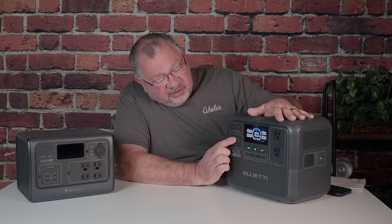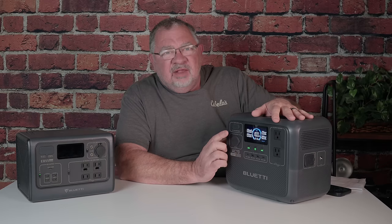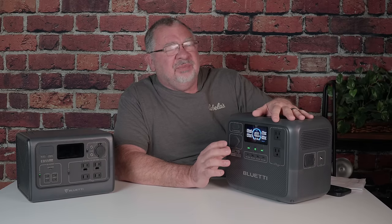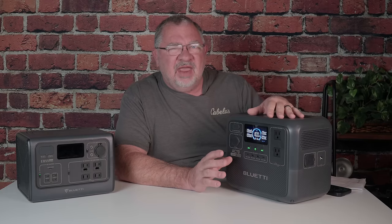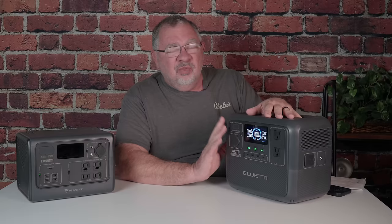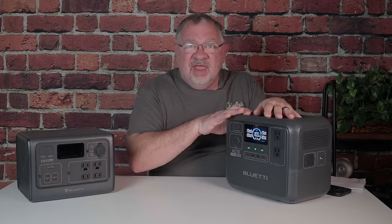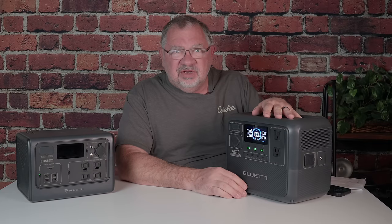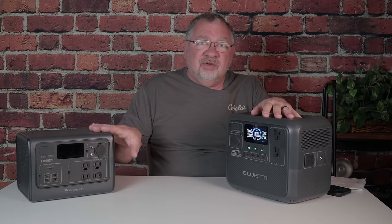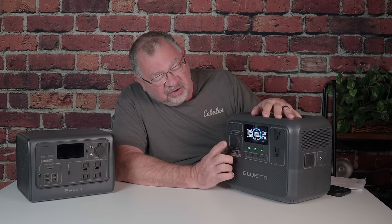Let's talk about the 12-volt cigarette lighter port. It's rated for 10 amps, and most diesel heaters will pull about 10.5 amps on startup. A lot of power stations will go into overload mode trying to fire up a diesel heater. But both the EB-55 and the AC70 fire up our diesel heaters with no problem — we've tested several different brands and they all work properly with either unit. I really like the fact that this does not trip into overload mode in that situation.